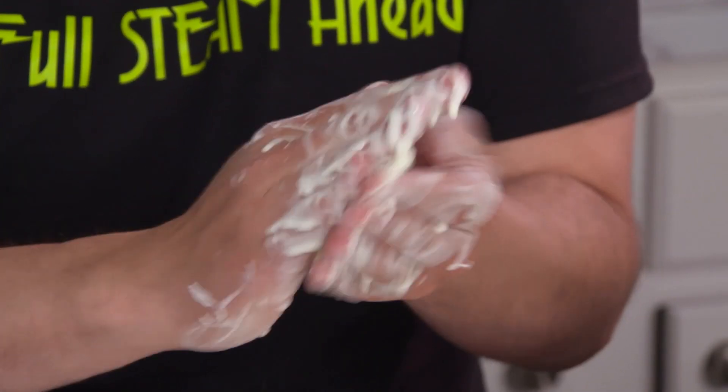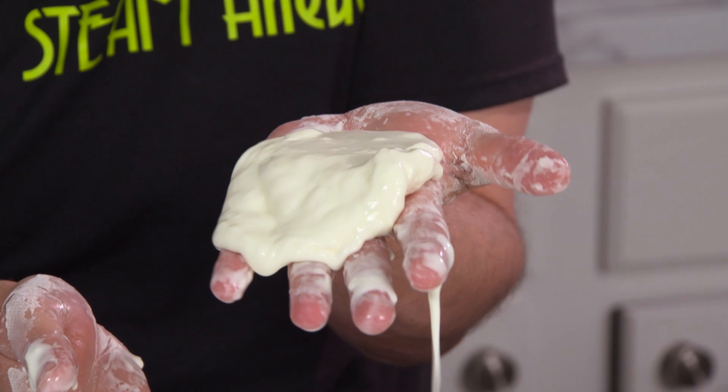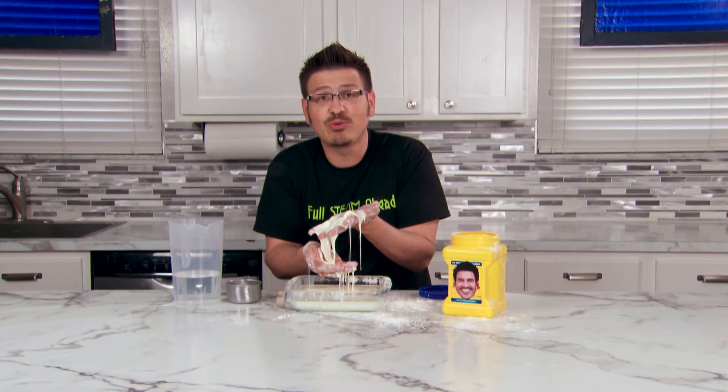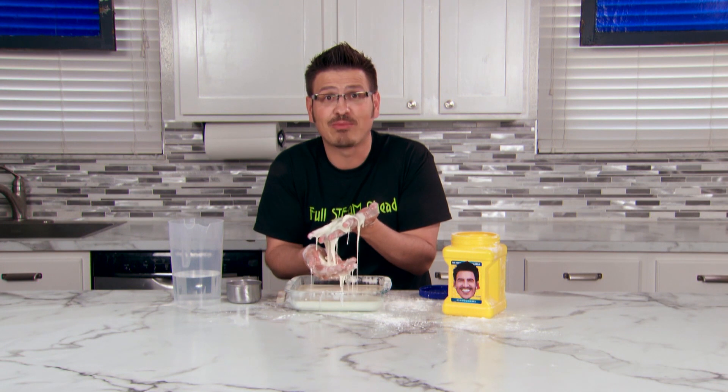Try rolling oobleck into a ball, and then stop rolling. It's amazing — the solid turns back into a liquid because we're not applying pressure anymore.